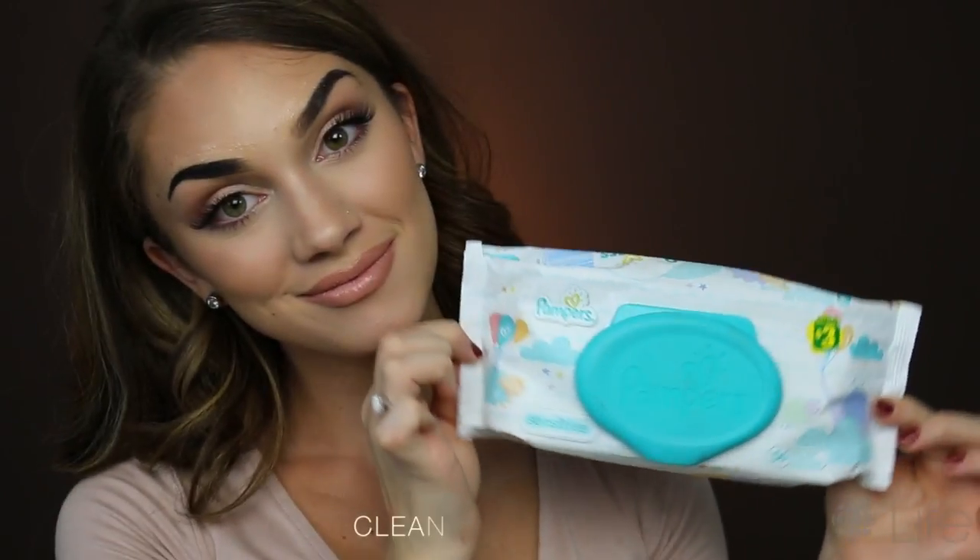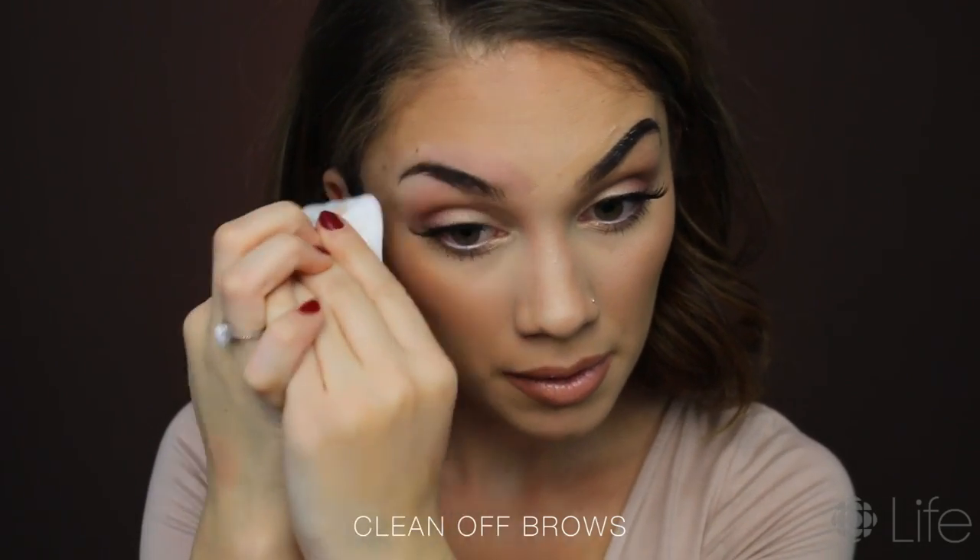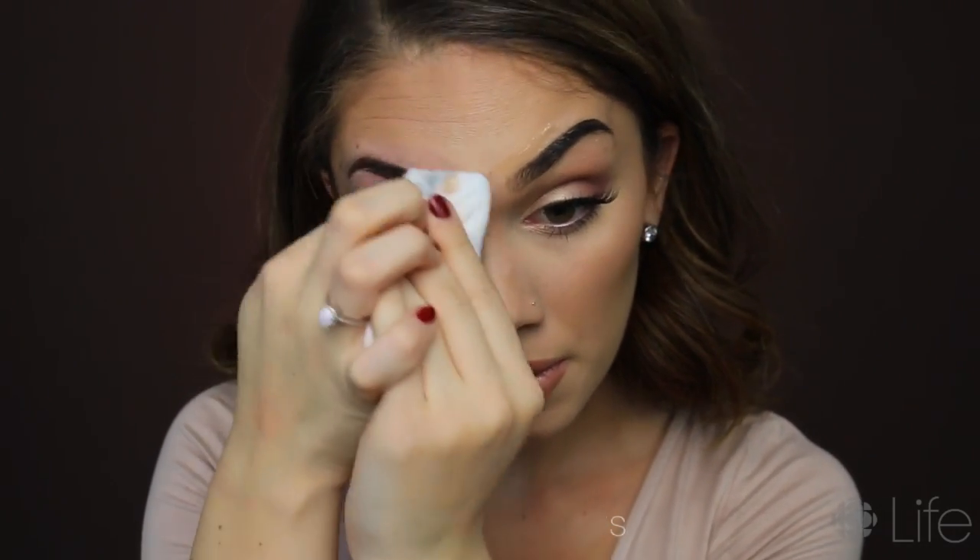I'm gonna let that sit on my brow for about five minutes because I really want this to intensify, but I don't want it to be too crazy dark. Then I'm just gonna clean that up with some baby wipes — you can use whatever is handy: face wash, baby wipes, makeup remover, whatever you guys got.